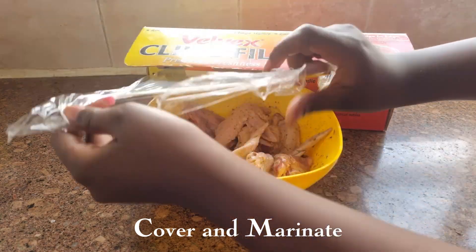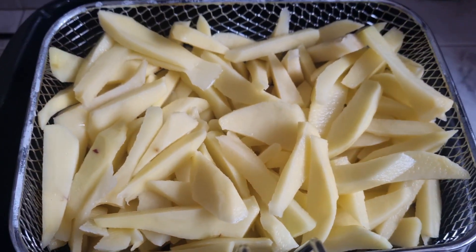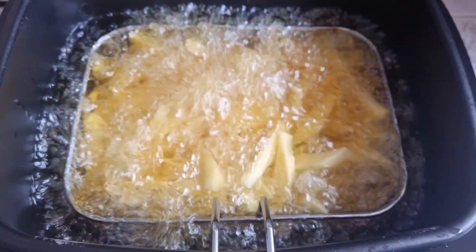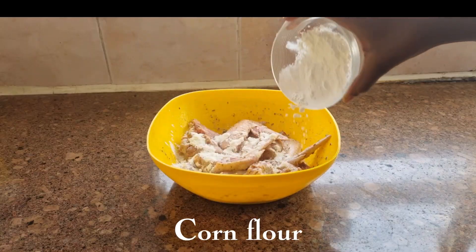You can marinate as long as overnight or as long as you'd like. As it marinates, prepare your accompaniment. Over here I made some french fries, or chipo as we commonly call them in Kenya. You can check out my video on how to make crunchy french fries at home.